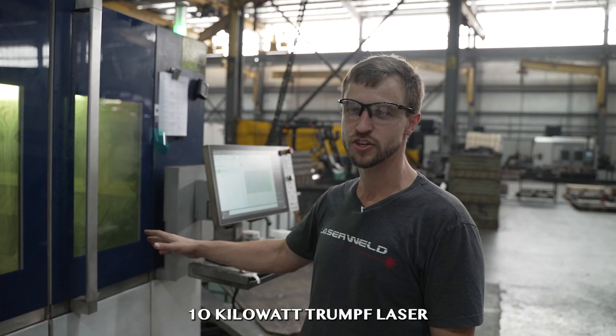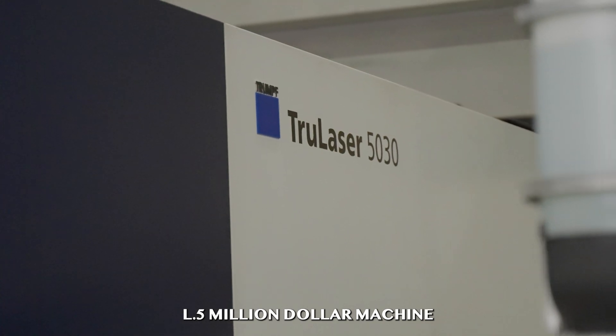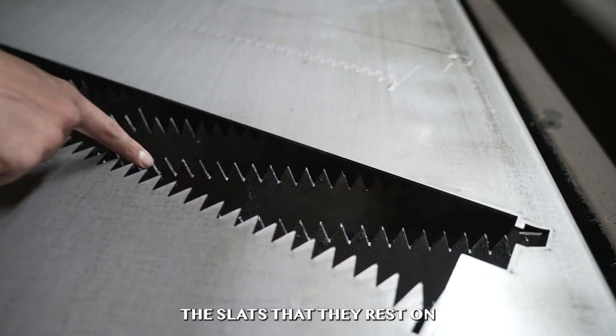Right here, this is a 10 kilowatt Trumpf laser. This is like a $1.5 million machine when we bought it. The machine is basically cutting its own parts. If you look here, here are the slats that they rest on.